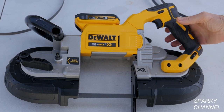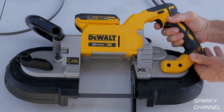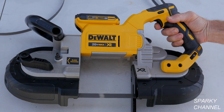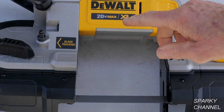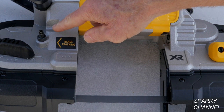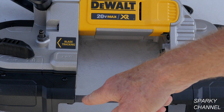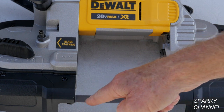This bandsaw has adjustable speed. It also has a nice convenient blade tracking feature which you use with a straight slot screwdriver right here — that's to get your blade right in the middle of your guides.